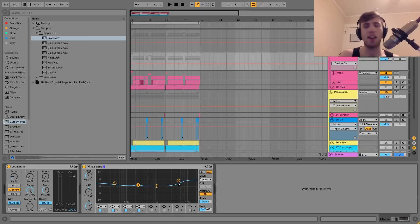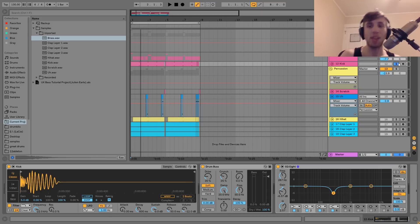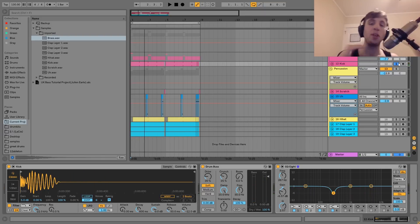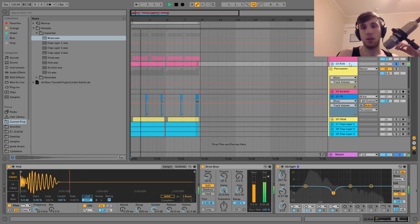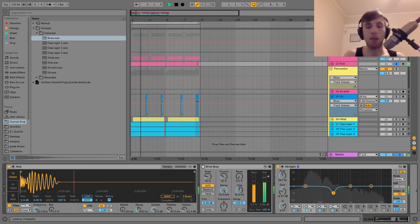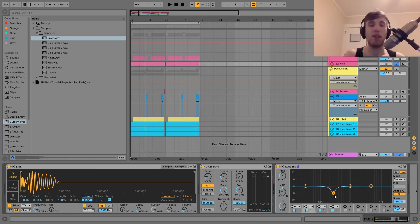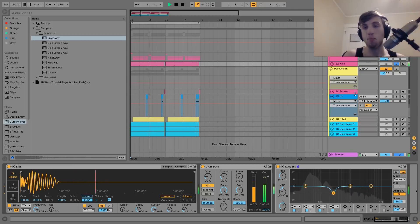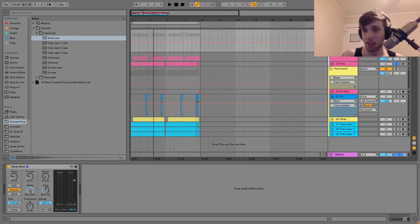After that, we have the kick, which sounds like this. This is a simple kick. For this style, you usually want these more clicky, sharp kicks with some nice fat low end — but you don't want it to be too long or too boomy. I've got that going through a bit of drum bus to help fatten it up. And then I have the EQ cutting out some low-mid-range, because with this style you want the kick to be very sharp and clean — those frequencies can get kind of messy if you don't cut them.